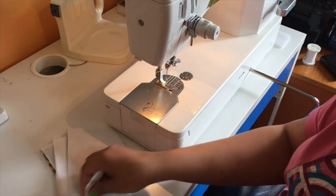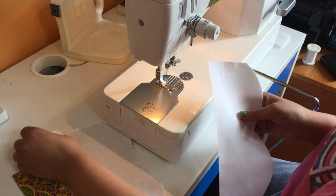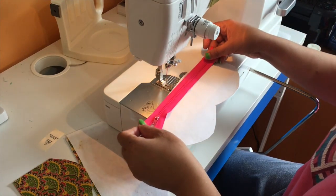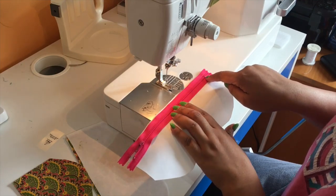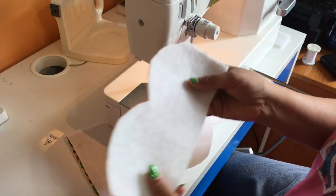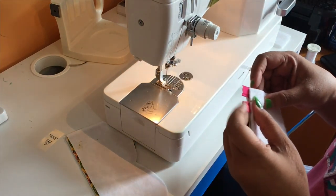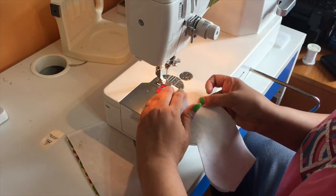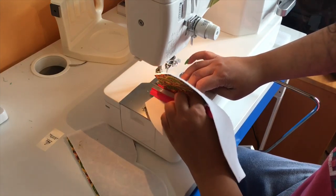Here is my zipper and here are my exterior and interior pieces for one side. I need to place the zipper right side up on the lining and make sure that the zipper is centered — the metal tab on each end needs to have an equal amount of fabric on either end. Then I'll place my interfaced exterior on top of this, matching the ends of the seams, and with a quarter inch seam allowance I'm just going to sew it.